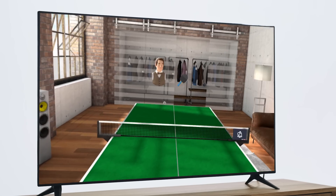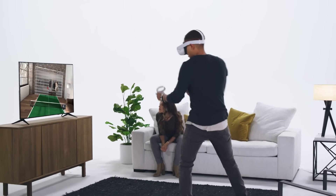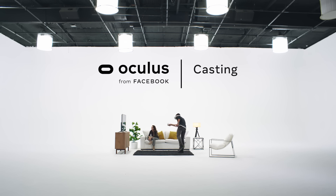This video is going to show you how you can bring spectators in on the action in seconds. It's called casting, and it lets you take what you're seeing on your headset and put it on a phone or a compatible TV. And it's easy.